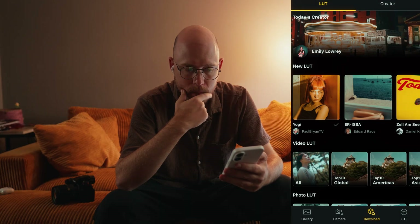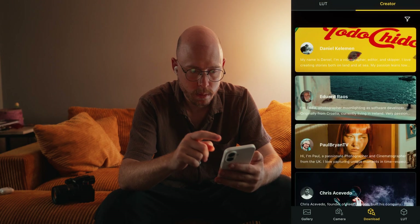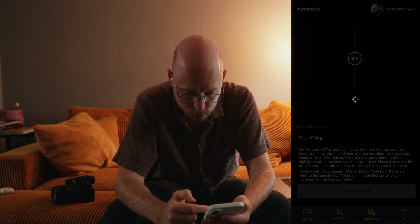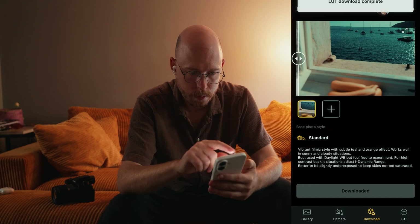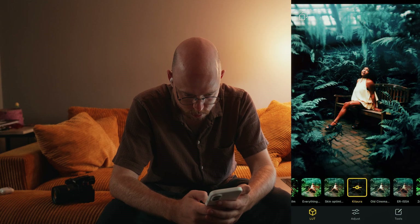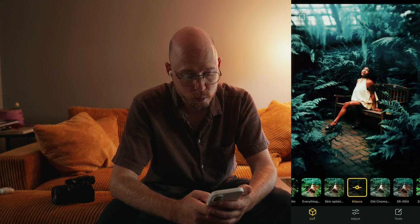At its heart, this app has a gallery of LUTs created by Lumix, professional photographers and videographers around the world. There are nice categories like creator LUTs, new LUTs, regional, and popular LUTs, which you can preview and download. After that, you can edit the photos in your gallery on the app once you transfer from your camera or your phone, meaning you can edit a photo from pretty much anywhere. I like the editing layout here a lot.